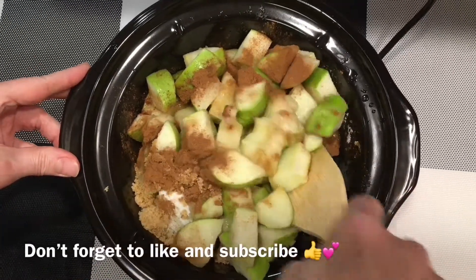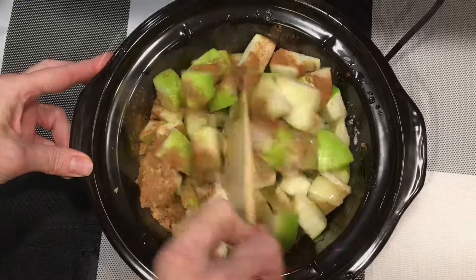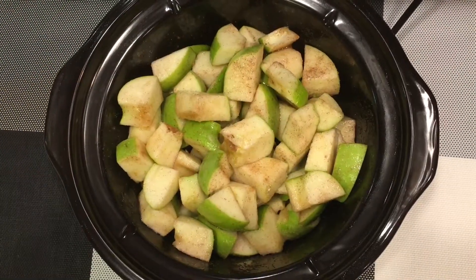Set your crock-pot on high. Once you've thoroughly mixed your ingredients, continue to cook with your lid on until you see moisture collect on your lid.